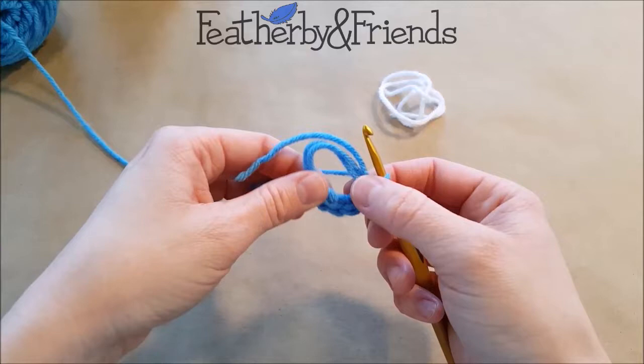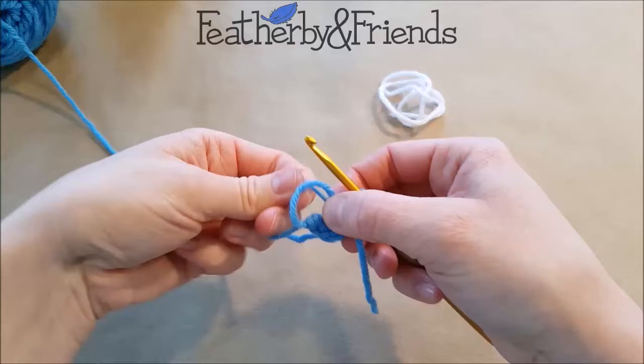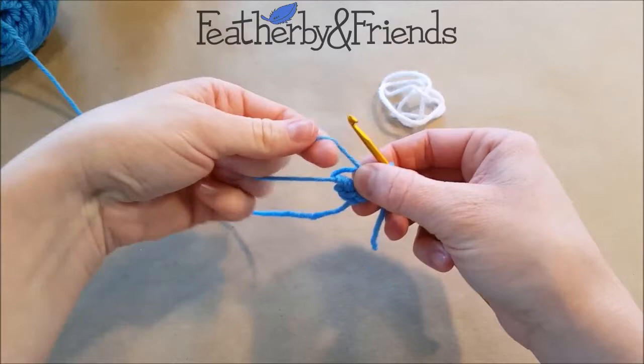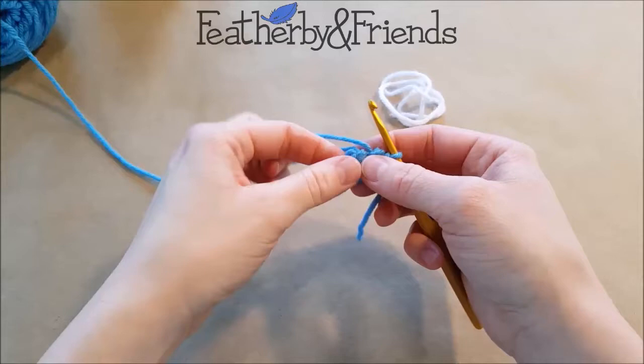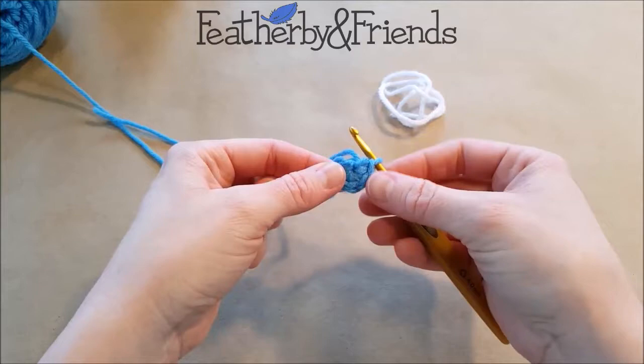And then we're going to close off the loop, get this tail out of here, and we're going to pull one strand at a time. Now one of these, when you pull it, will tighten the other. This one when I pull it isn't going anywhere, so that's the wrong one — I need to pull this one first. And as you can see, when I pull it, it tightens the other one. I pull that nice and tight, and then I find my tail, and when I pull that it will tighten that second loop.